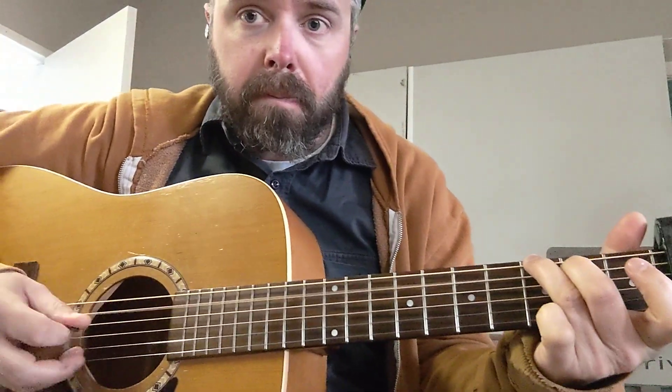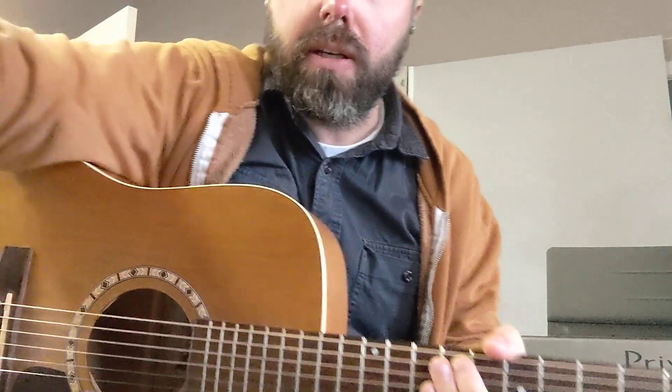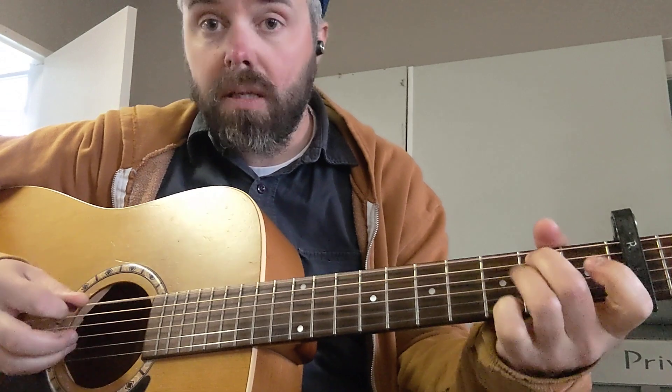And that makes for a much easier transition to C, because then you've got an open string ringing while you move from this shape to this one. And the C I did hear correctly, and I love the ending of this note.